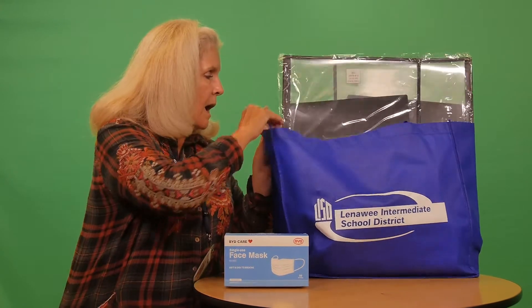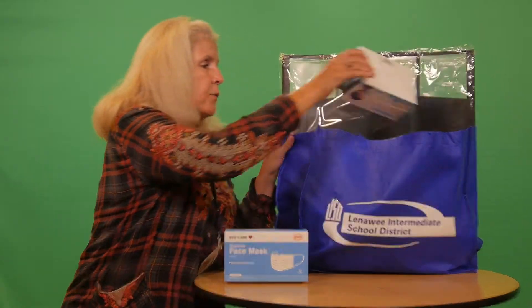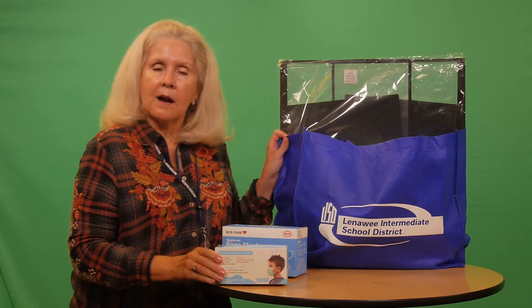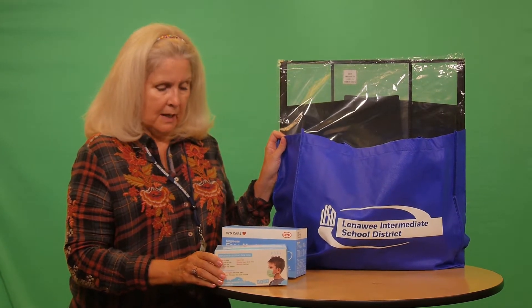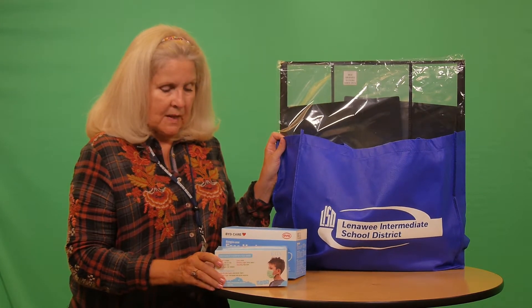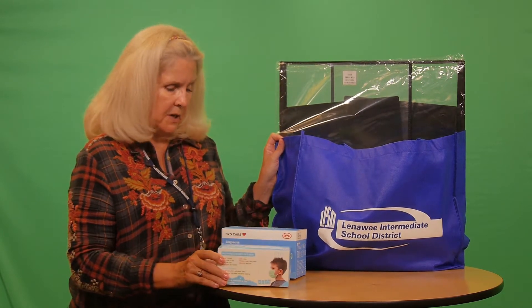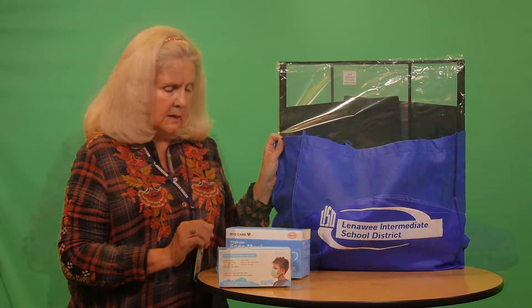Also included in the tote would be some single-use masks that are sized for children. These are really nice masks — the box says right on it three layers of protection, and that is important.